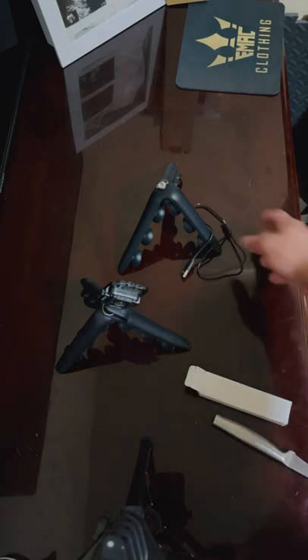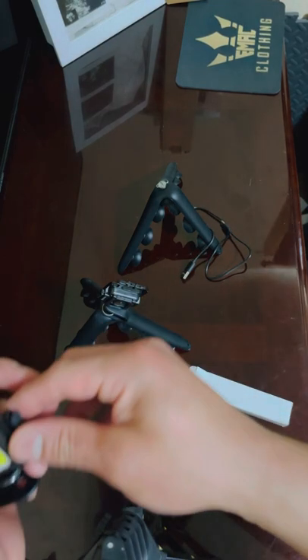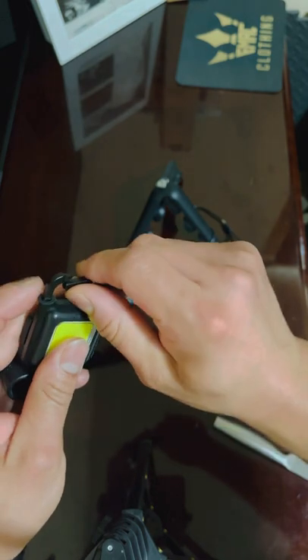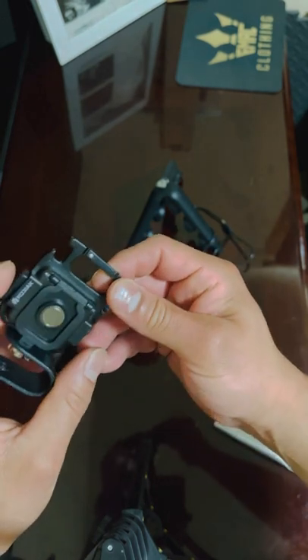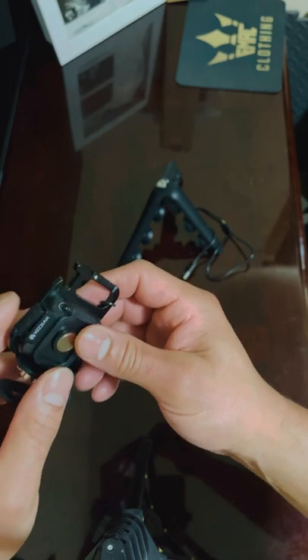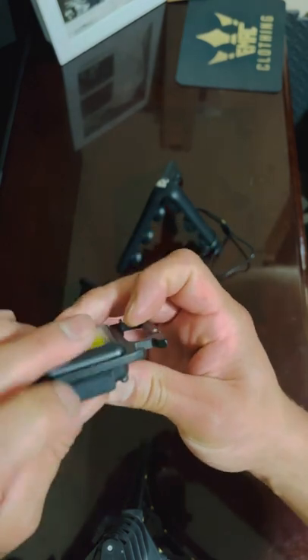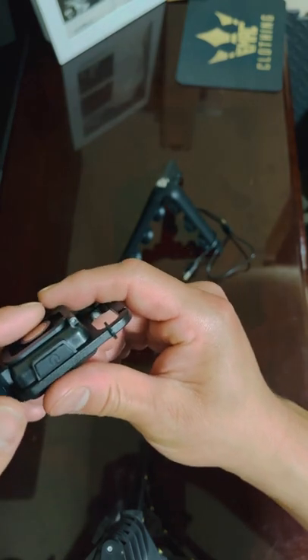There's a clip — you can clip it to something like your belt or water bottle, or anything else you have that's clippable. That's the USB port right there, and there's the power button.